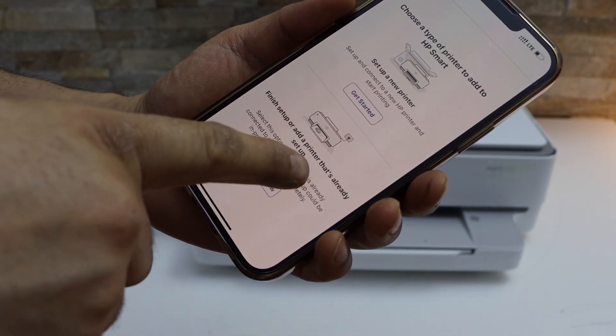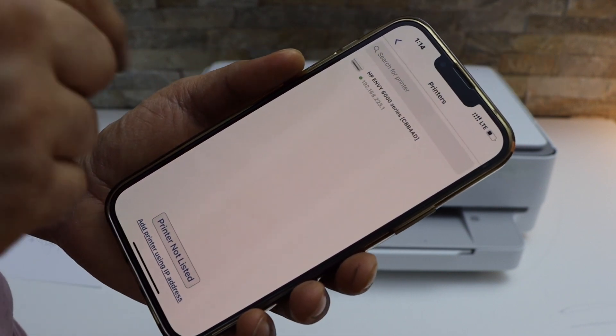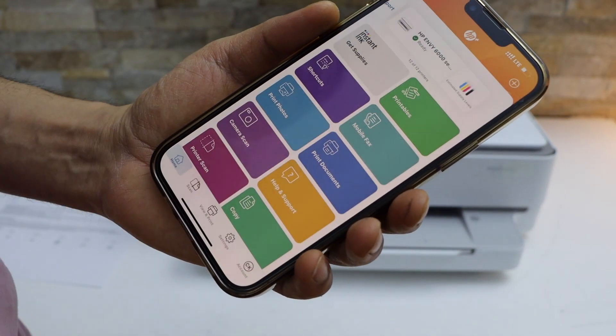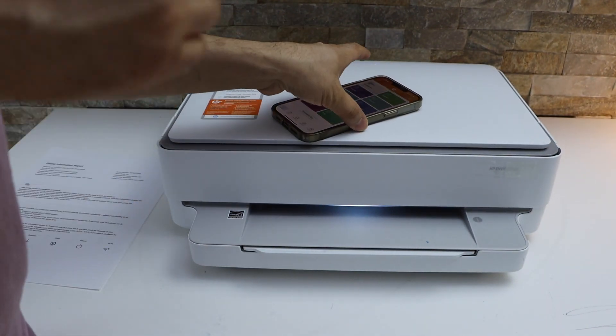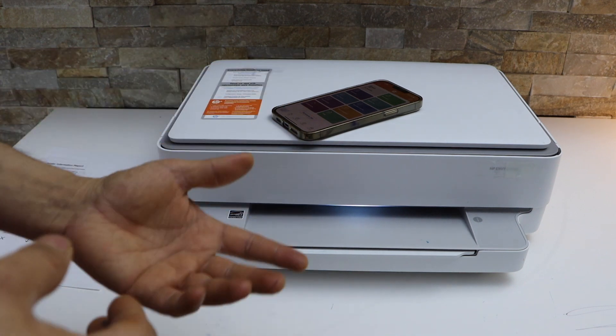Select 'Finish setup' or 'Add a printer that's already set up.' On the next screen you will see the HP NY6000 and it will instantly add the printer. Now we can start using it for wireless printing and scanning. This is how we use the printer's built-in Wi-Fi, which is called Wi-Fi Direct setup.